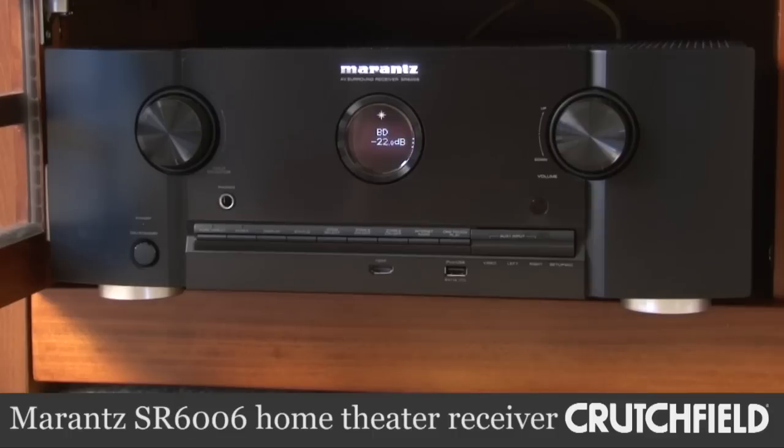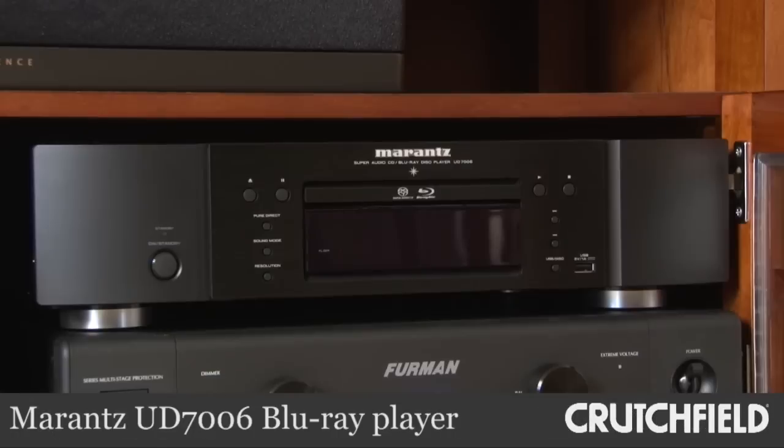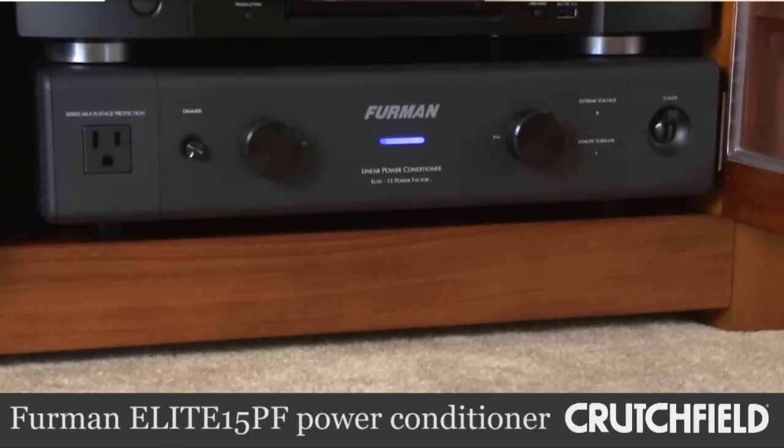So I got a Marantz receiver and Blu-ray player, and a 5.1 Klipsch speaker system, and then I've got a Furman power conditioner protecting the components.